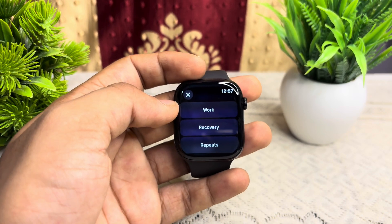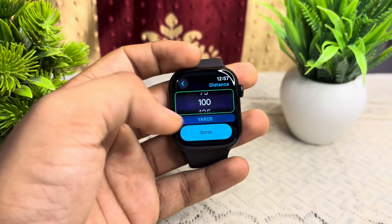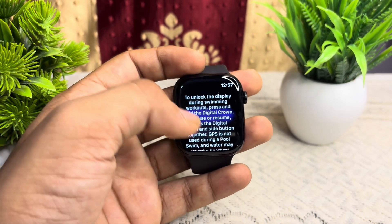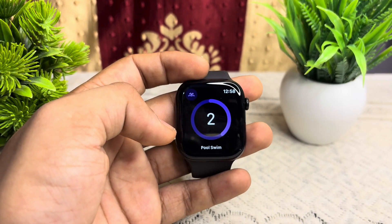You can click the add button to add a workout step according to yourself — such as a set workout, then repeat or recovery. Select the distance, then click done. After customizing, click on 'Start Workout' and your customized workout will be set and ready to use.